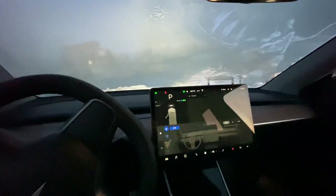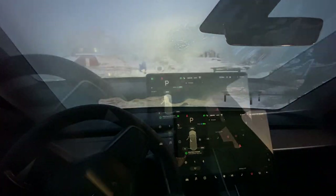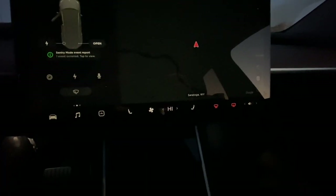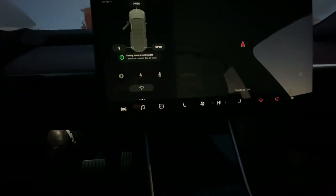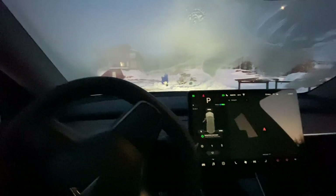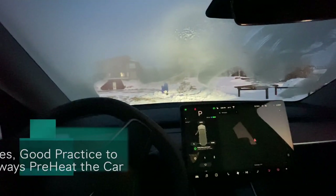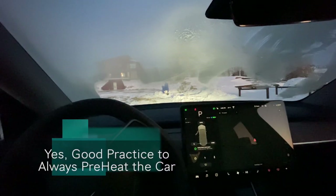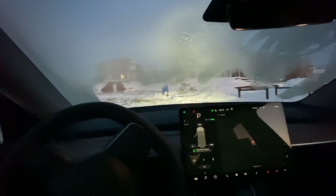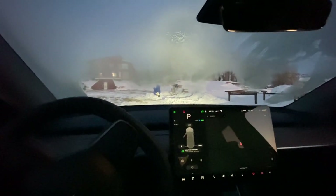Let it sit here for a minute. I've turned on the front defroster and the internal temperature's up — trying to warm it up a little bit here. I guess if I was smart I should have turned the climate on remotely and let it warm up before I came out, but I did not — that's an error on my part. All right, well I'm going to drive it on up.